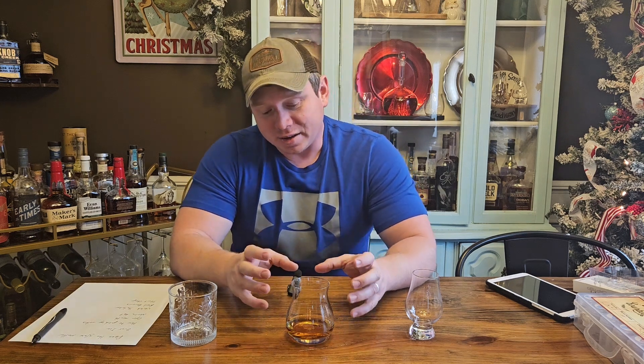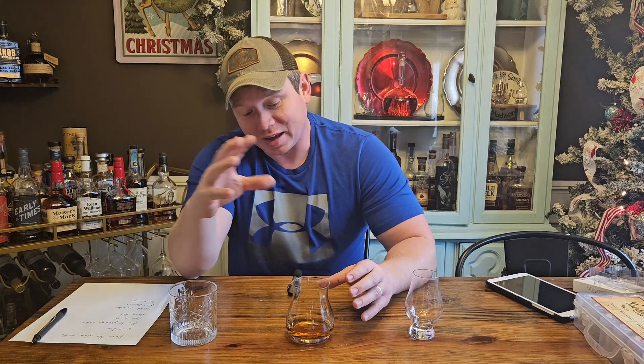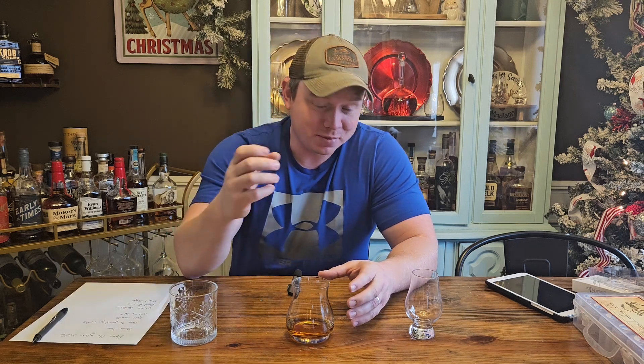Getting into picking up smelling notes — I feel like people ask me that more than anything. How do you smell all these notes when you smell it? Well, the first thing I would say is you're going to have to practice. Just a couple times a week, pour yourself a small sip of something and really try to focus and just try to get one note. Don't try to get ten notes — just try to get one, and then maybe after a couple days you can get two.